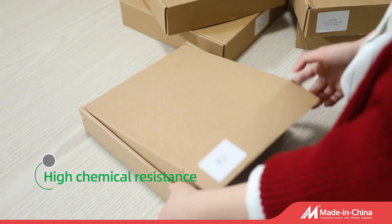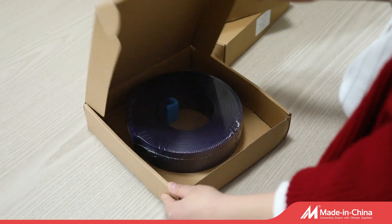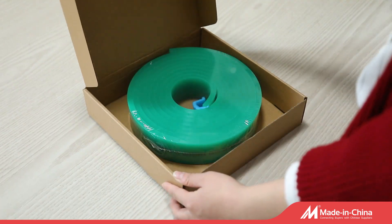About the color, we have red, yellow, green, blue, white, and so on. You can choose what you like. We accept customization. Welcome to inquire.